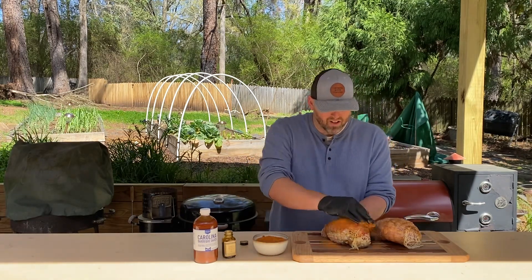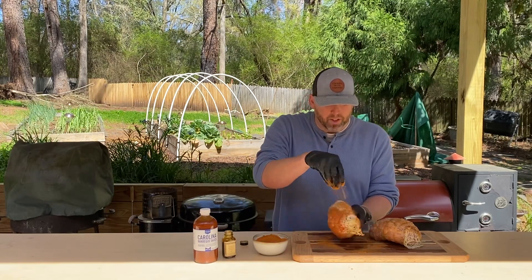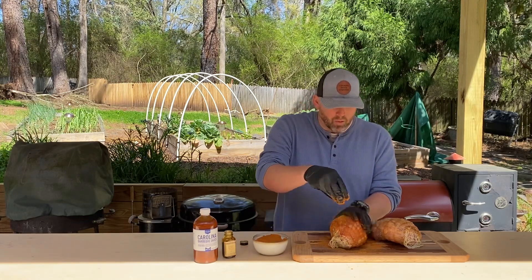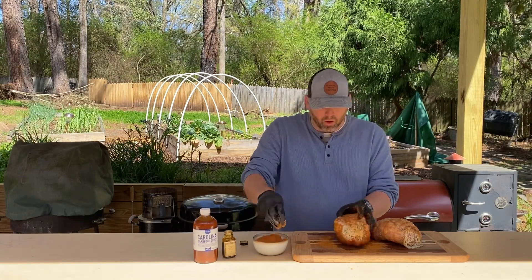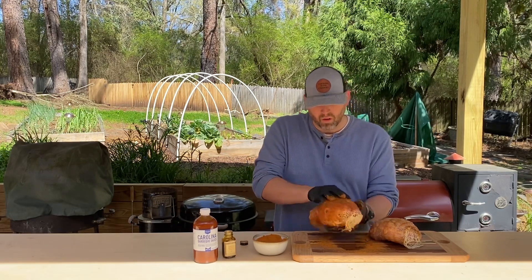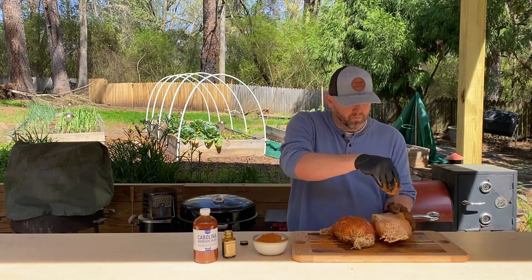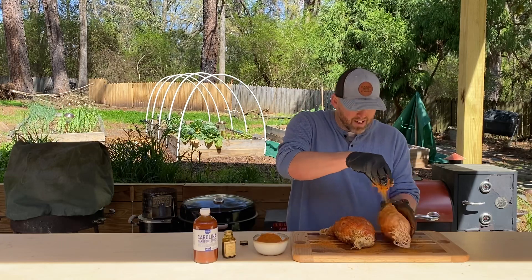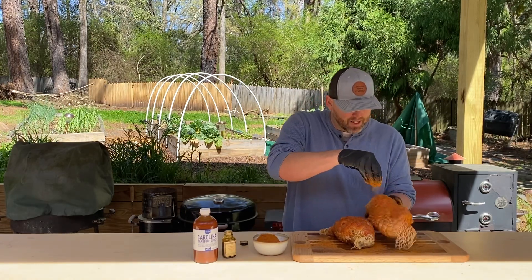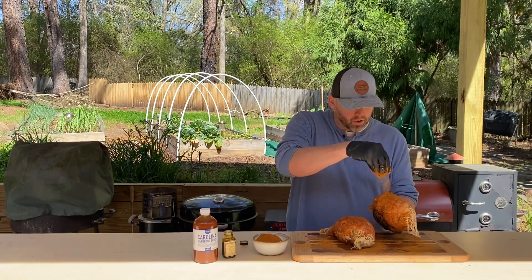We'll go ahead and coat that, and be liberal with it because this turkey is going to release some moisture and it's going to wash off some of that seasoning. On average, when you put something on the grill or the smoker, you can lose about 70% of your seasoning. Beautiful day today here in Augusta, Georgia — it's going to be 66 and sunny. Perfect day to do some construction and have some good barbecue turkey sandwiches.